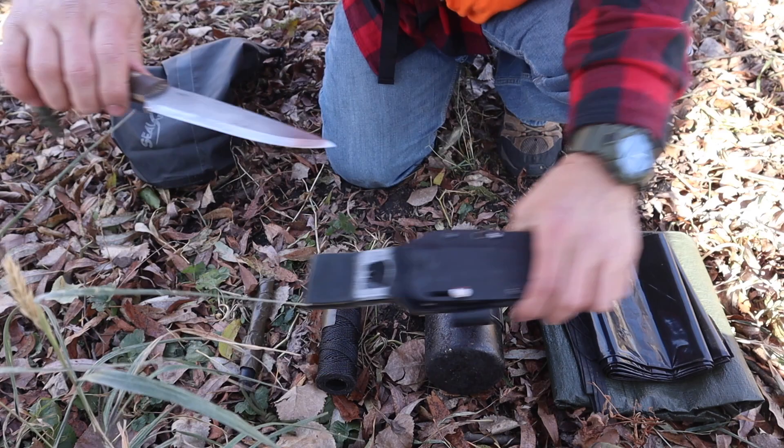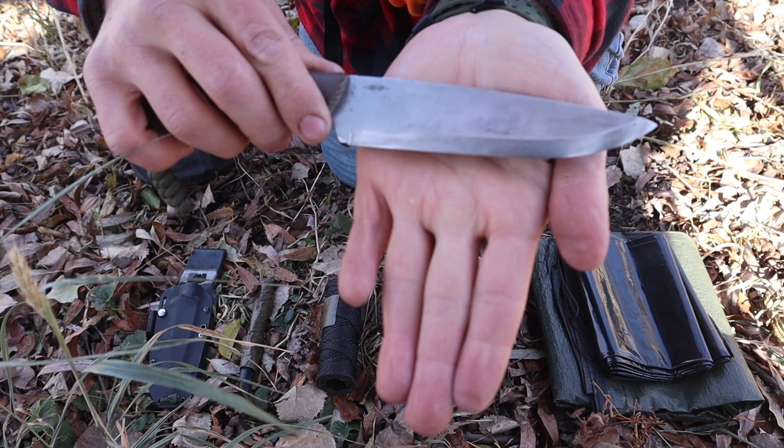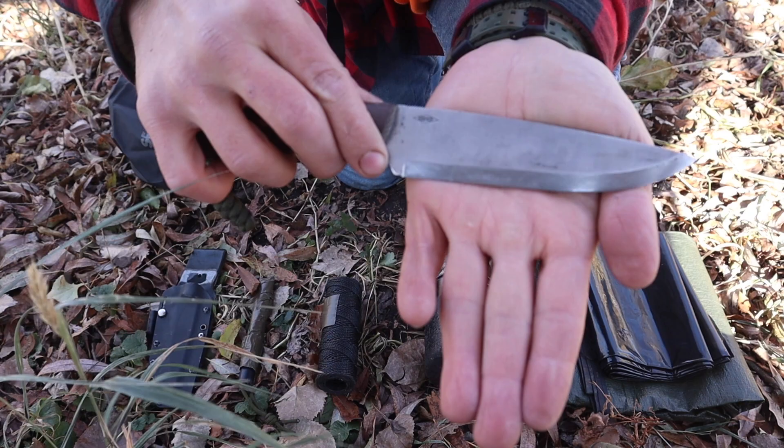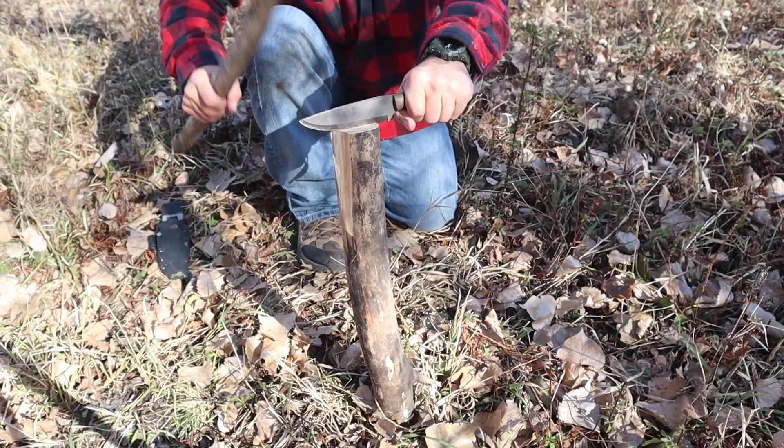As I pull out the knife, here's the PSK-1, Scandi grind, 3 and 1/8 inch spine on the back. The width of the blade is approximately an inch and a half, and the overall cutting surface is about 5 and 1/2 inches or so. It is a full-tang knife going all the way down to the taper and lanyard, giving us a good handle with the micarta handle. This thing is meant to take abuse.